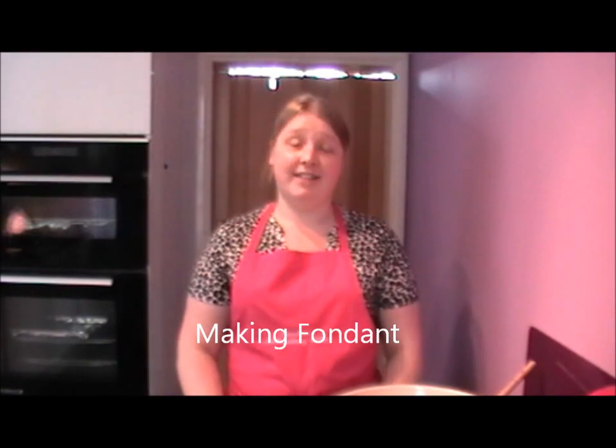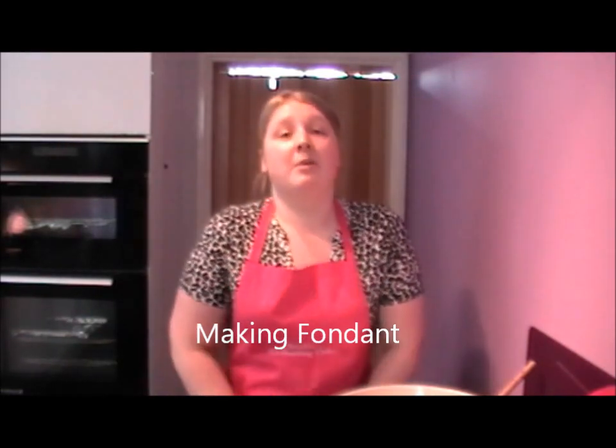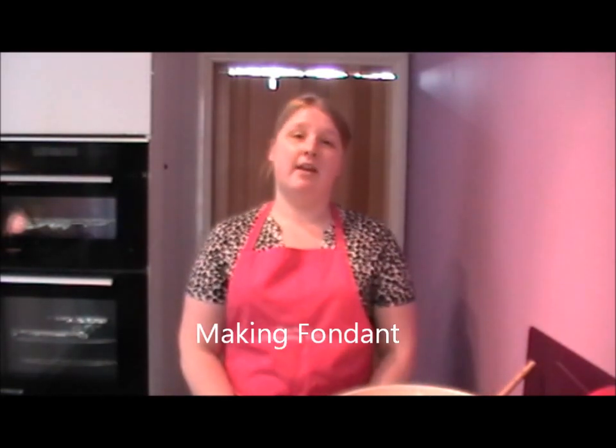Hi, I'm the owner of Rachel's Enchanting Cakes and today I'm going to show you how to make fondant. When I first started out, fondant was really, really expensive in the supermarkets. However, it's really simple to make. It will save you an awful lot of money and I believe anybody can decorate a cake with enough time, enough patience and enough passion — you can do it.